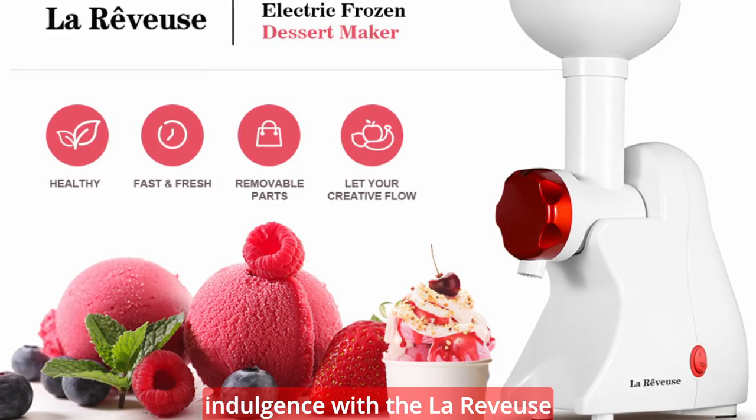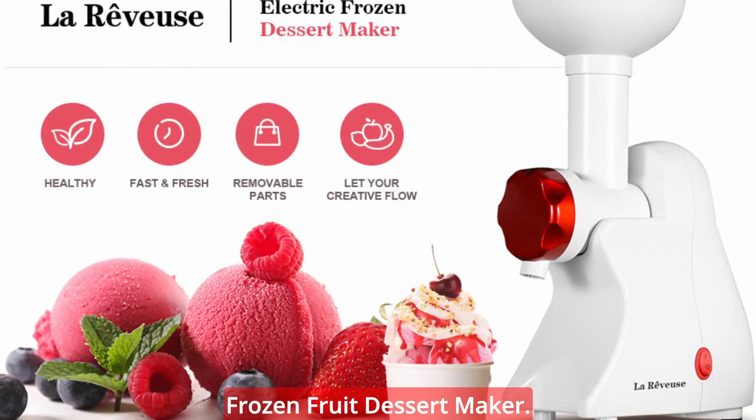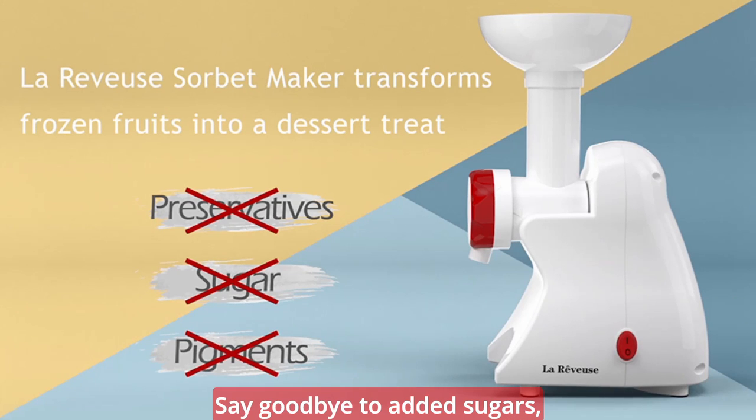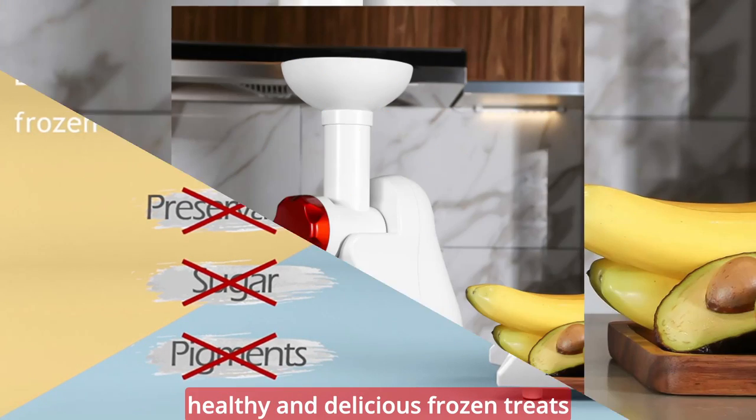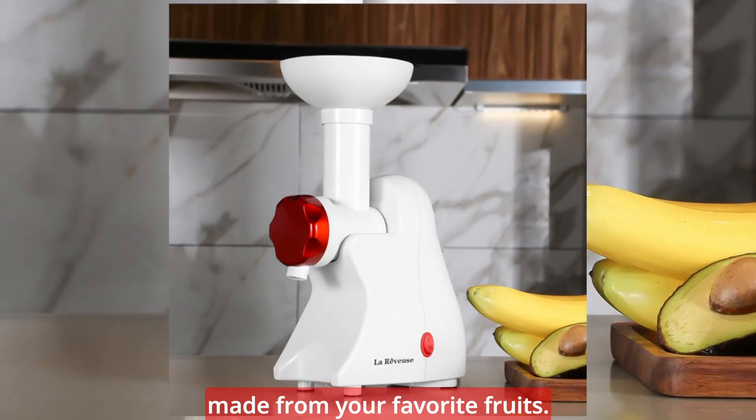Experience the ultimate guilt-free indulgence with the LaReviews Frozen Fruit Dessert Maker. Say goodbye to added sugars, preservatives, and artificial flavorings, and say hello to healthy and delicious frozen treats made from your favorite fruits.